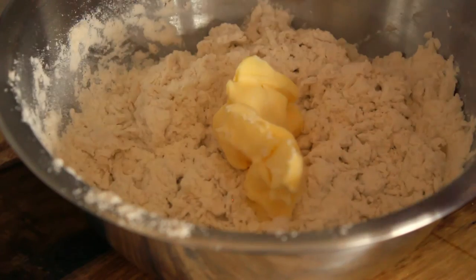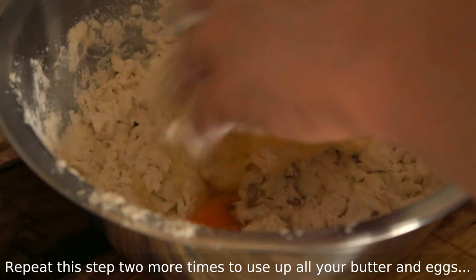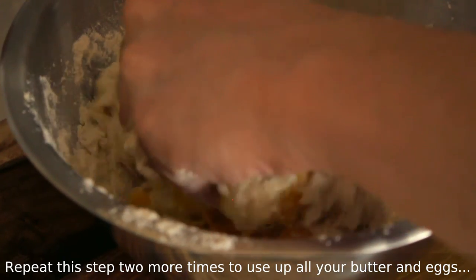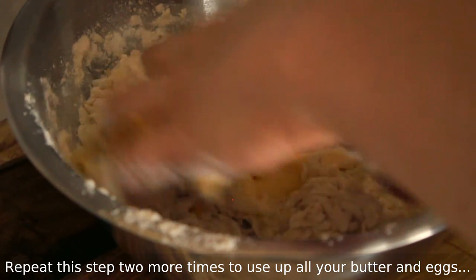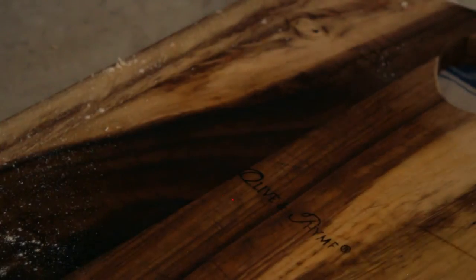Now take a third of your butter and one egg and start mixing it together as if you were making a crumble. It feels a little weird and it shouldn't really work, but eventually it will form into a batter like this. Now I'm just going to cover it and leave it in a warm place to rise. I like to leave it in my oven that I've preheated to 50 degrees and then turn it off once it's inside.